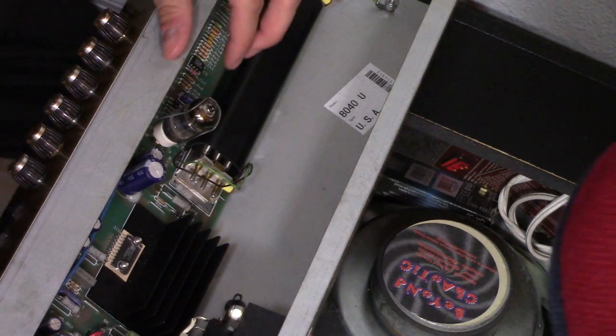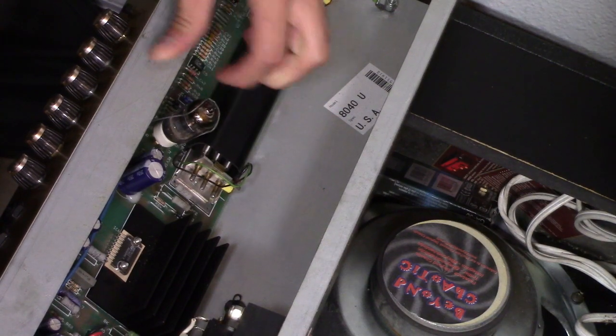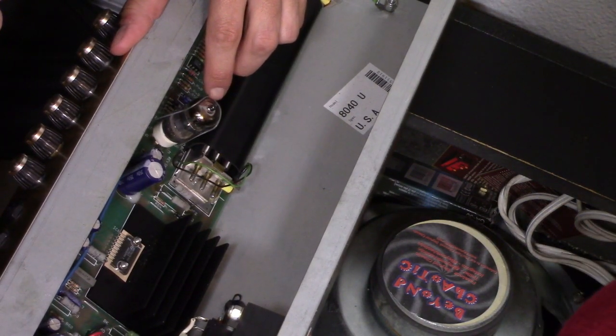So what we're going to do is remove this right here. Are we allowed to touch the tube? Yeah — you just pull this back.